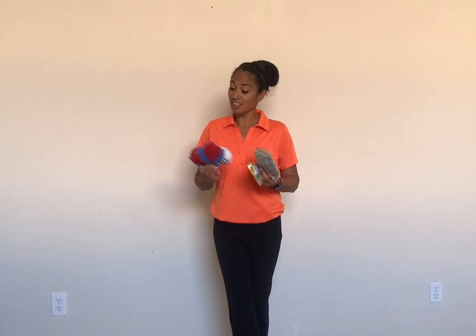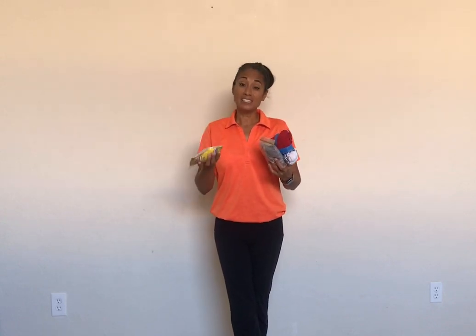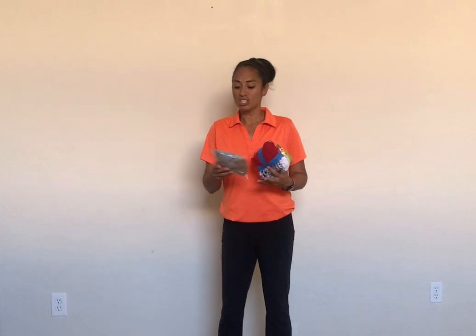I looked around the house and found some options. These are bigger pairs of socks tied together — a nice weighted, nice size for the older kids. I also found a bag of rice in the pantry; it has some good weight to it and I taped it inside a Ziploc bag just in case the rice breaks so it doesn't end up all over the floor. But I'm going to choose to use a sandwich bag full of plastic grocery bags — it's nice and soft, a good size especially for beginners or little ones, and it's safe inside the home. I'm going to put some music on and take you through a series of ideas and activities you can try at home to develop these skills.